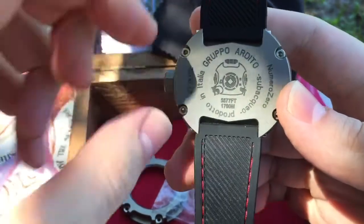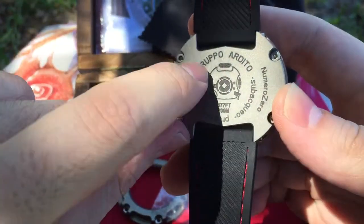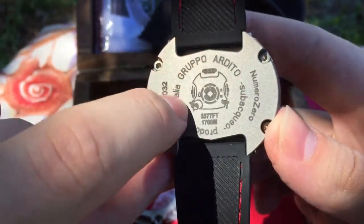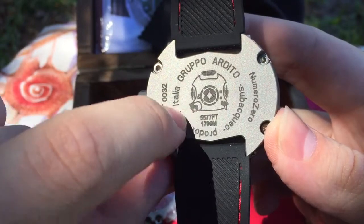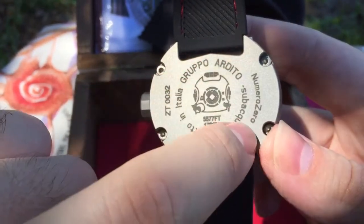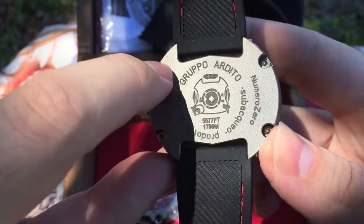All this text is not surface wording — it's been engraved into the metal here.